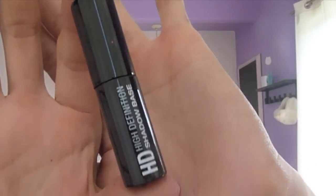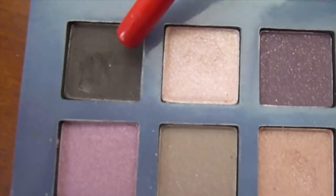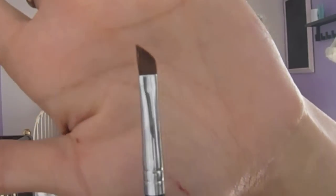So if you want to learn how to do this tutorial, stay tuned. Take your high-definition eyeshadow base and apply it all over your eyelid. Blend the primer until it's completely even. Then take a flat eyeshadow brush and using the black shadow on the top left corner, apply the eyeshadow all over your lower lid.